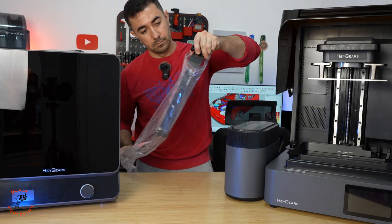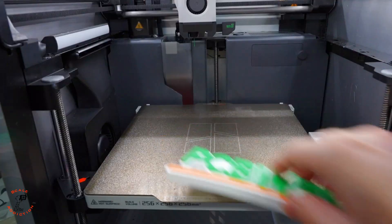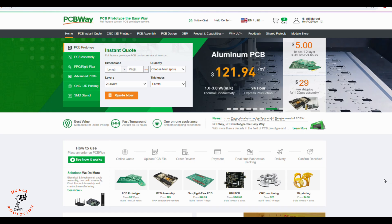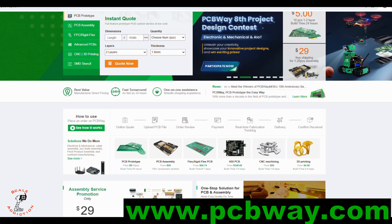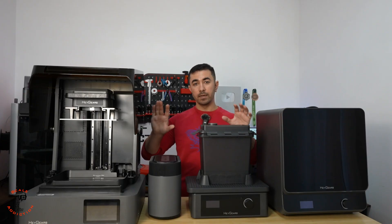I'm happy to announce this video is sponsored by PCBway. If you are thinking about custom design and need PCB, sheet metal fabrication, injection molding, or 3D printing, they can do all of that — link in the video description below.